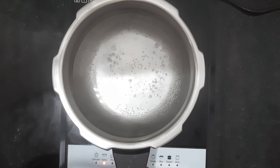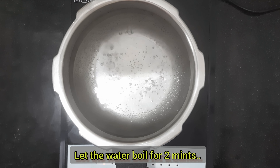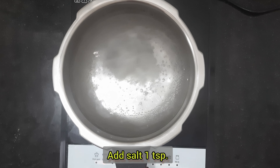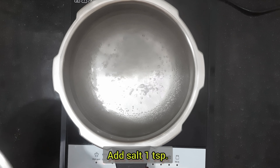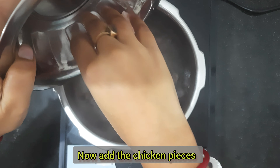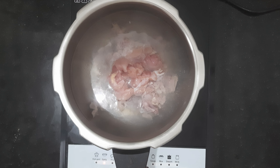First, I will heat the pressure cooker for 2-3 minutes and while the water is heating up, I will add 1 teaspoon of salt. Now I will add chicken, cut into small pieces.